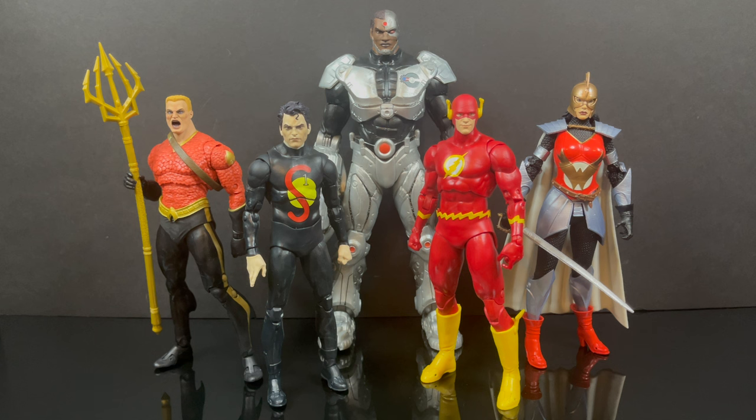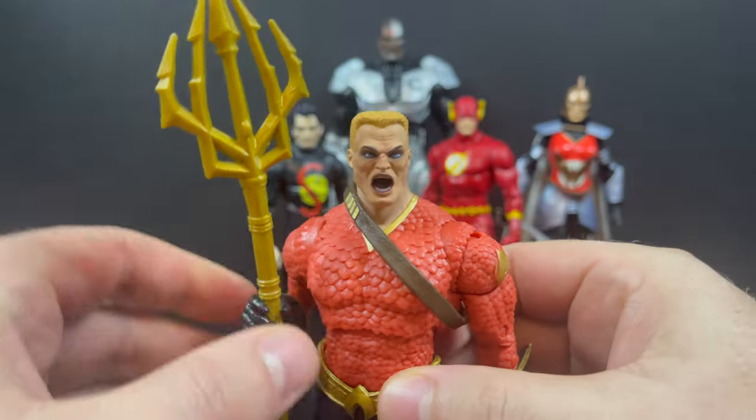Look at all those figures right there. Let's take a better look and do the whole complete wave, because I've really only looked at the Flash this year, since it's really been the most lackluster wave, to be quite honest. In fact, Aquaman and Superman were grabbed on heavy clearance.